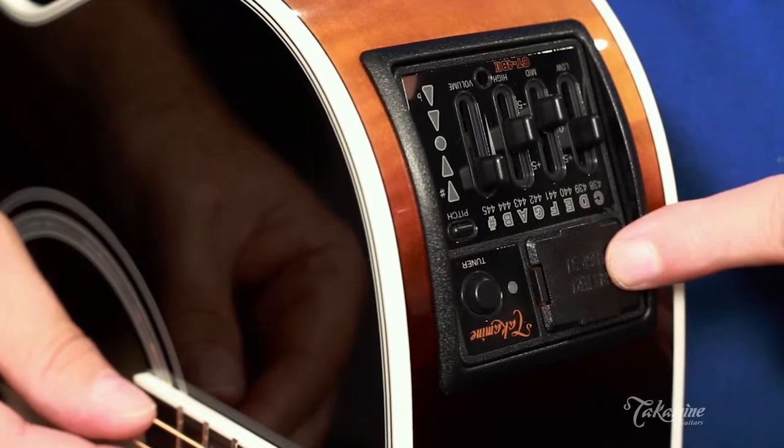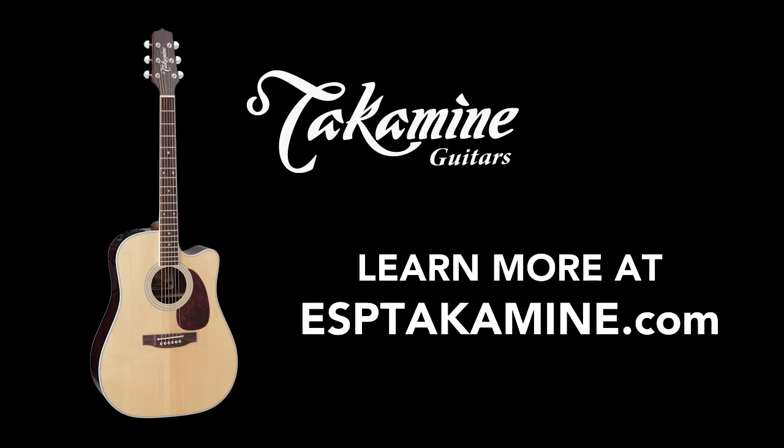It's all run by a 9-volt battery that can easily be taken out right here. And that's the CT4B2 preamp from Takamine.